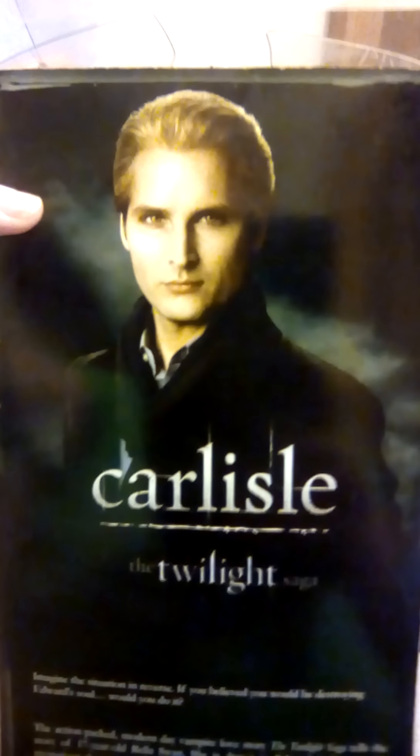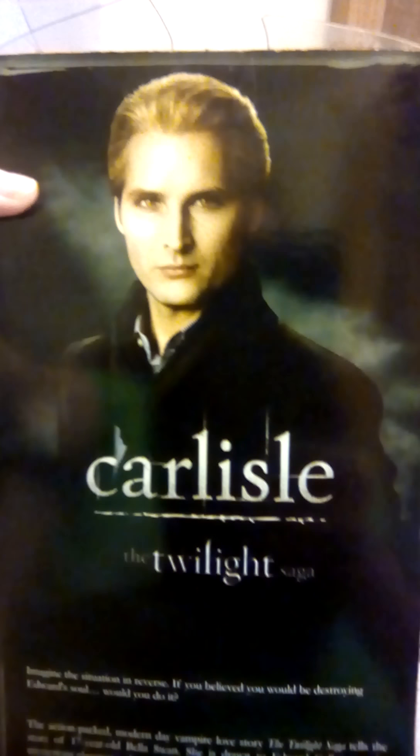I went to go see Twilight in theaters and the moment he came on screen all the girls just cheered and whooped — oh, it was such a thing.